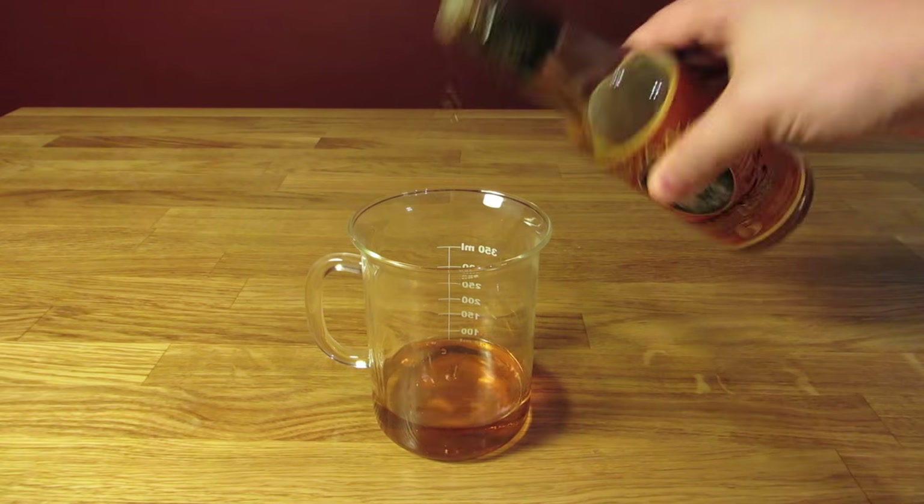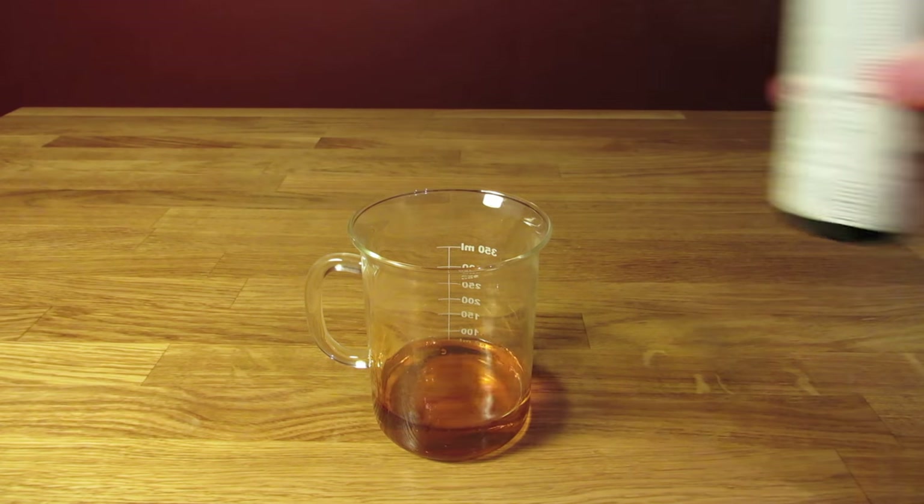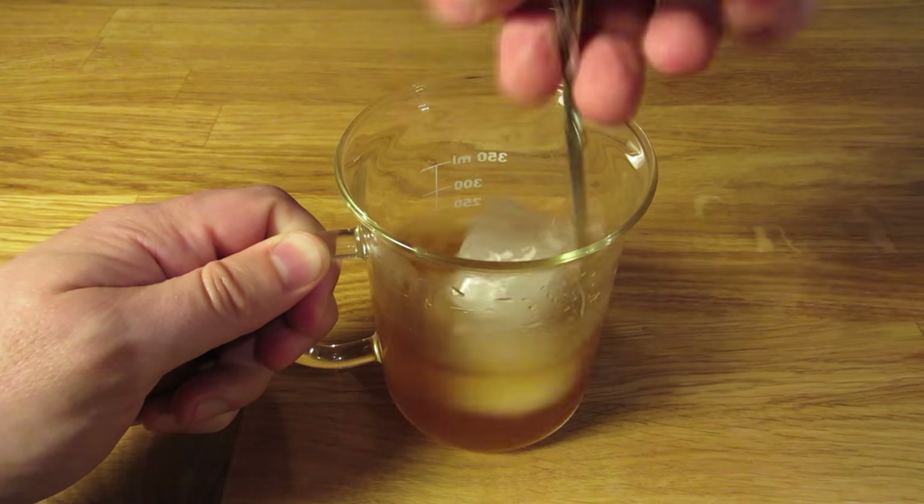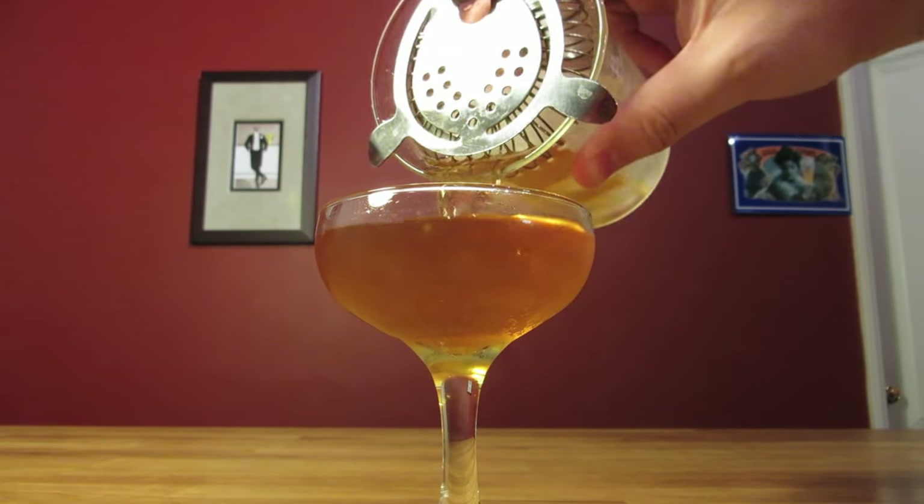Give it a dash of orange bitters and a dash of aromatic bitters. Add ice and stir it well to chill it down and give it some dilution. Dump the ice and water from your coupe glass, then strain the contents of your mixing glass into your chilled cocktail glass.